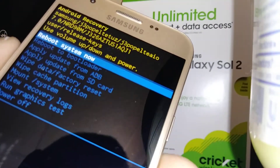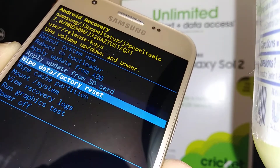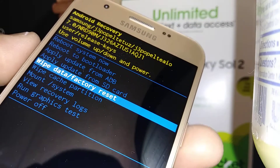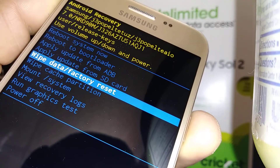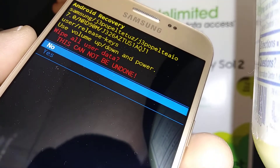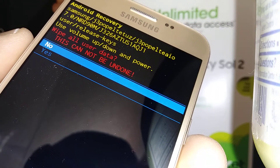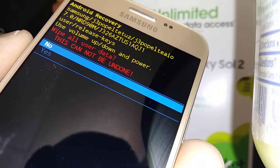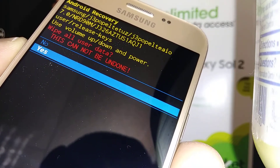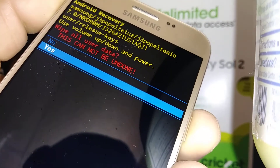Using Volume Down, scroll down to highlight and select 'Wipe data / factory reset.' Press the Power button to enter and confirm. Everything will be deleted from your phone — email addresses, multimedia, contacts, and text messages. Using Volume Down, select 'Yes' and press the Power button to confirm.